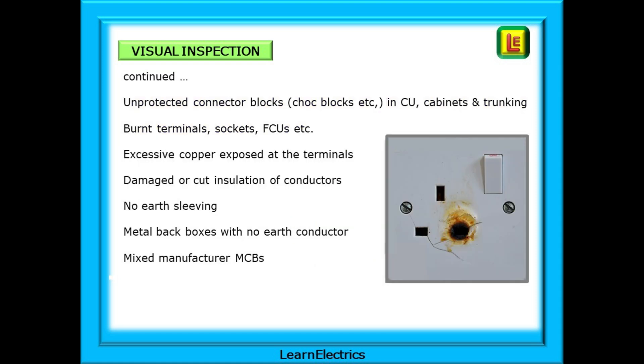Some other examples of visual faults might include: unprotected connector blocks or chock blocks in the consumer unit, cabinets and trunking; burnt terminals on FCUs and sockets; excessive copper exposed at the terminals; damaged or cut insulation of conductors; no earth sleeving in the consumer unit or boxes; and metal back boxes with no earth conductor.